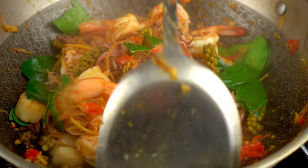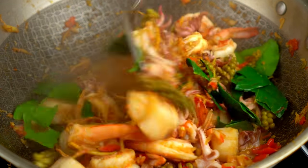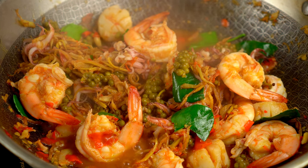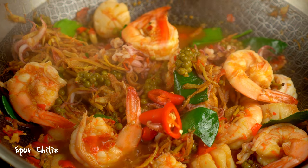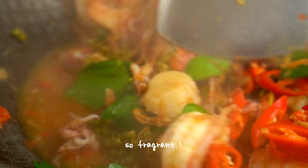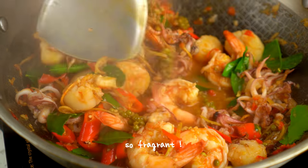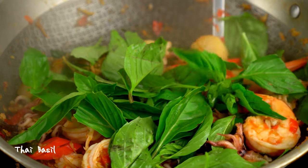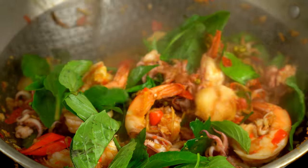The shrimp, scallops, and squid tentacles are all bouncy and full of flavor. The Thai basil goes in last so that it can maintain its freshness and greenery.